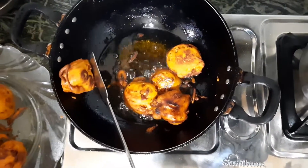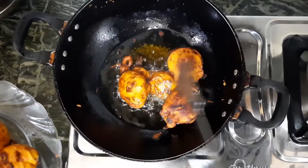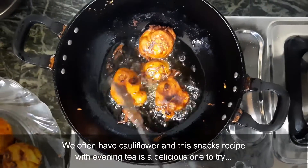We're taking the coffee with the coffee. The coffee is good, we'll eat the snacks, the chai, and the cheese.